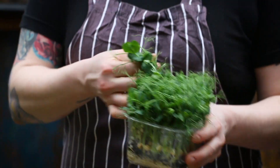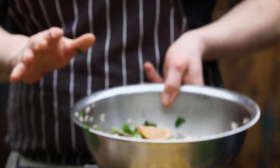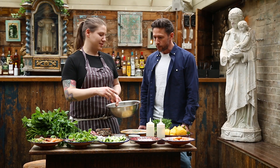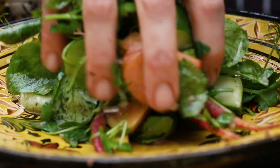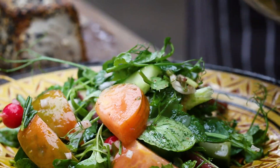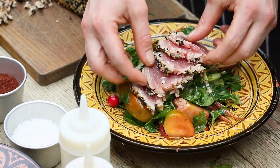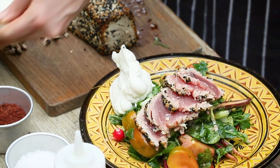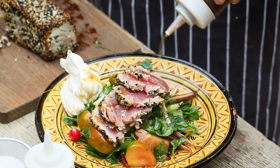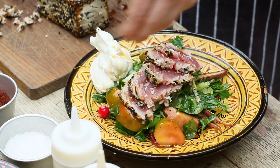Fresh pea shoots go in at the end so they don't get too soggy — the tomatoes and cucumber will suck in the dressing. Plating the seared tuna, Kat loves serving it with tahini yogurt — the sesame seed paste matches the sesame seeds on the outside — and finishing with a drizzle of sesame oil.